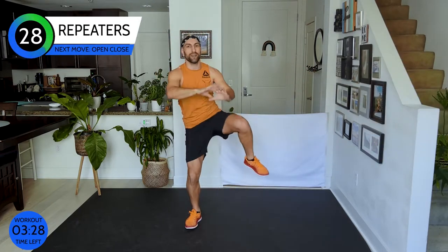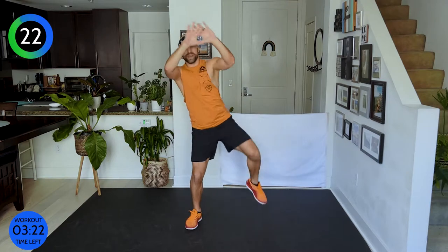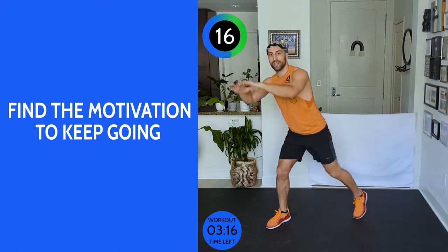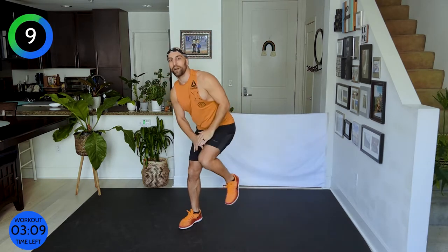Only three and a half minutes left — yes you can, yes you will. What is your motivation? Why do you keep going? My motivation right here is you. I'm right here with you — you're keeping me going right now, because I know if I stop, there's a chance you stop as well.